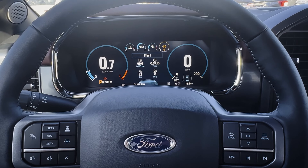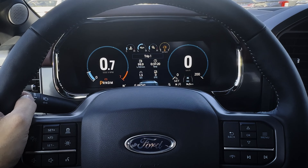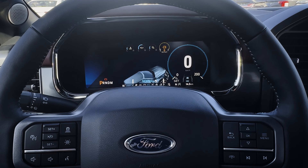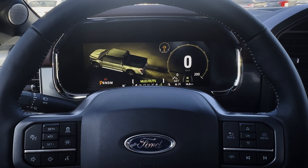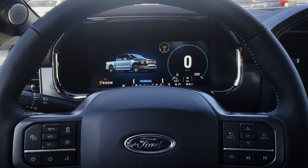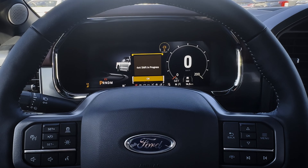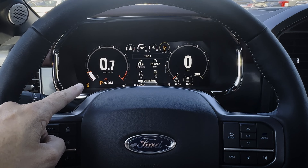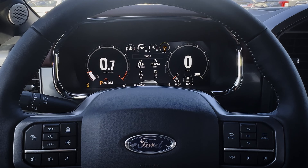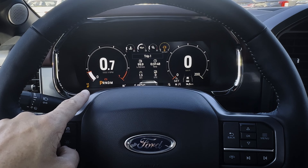There are two different options available for the cluster. The fully digital aspect is great — as you go through all the different drive modes like normal, slippery, deep snow and sand, etc., it looks really nice. In sport mode you can see certain modes shift out — for auto, high, low, whatever the case may be. Because we're in sport mode, you've got that dedicated little S button along the very bottom.